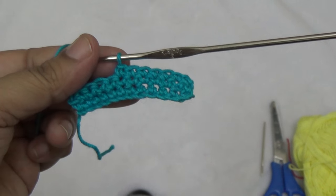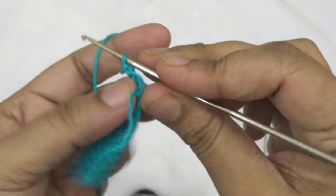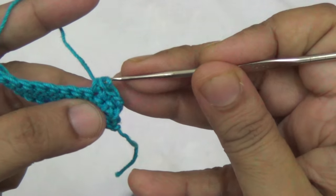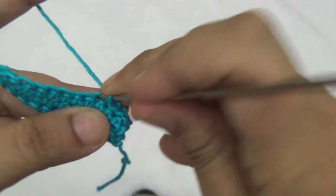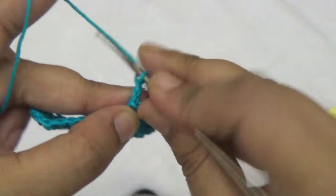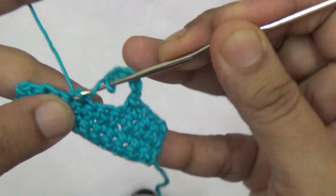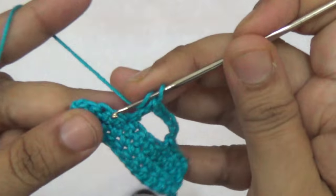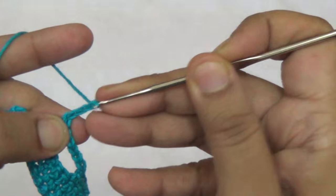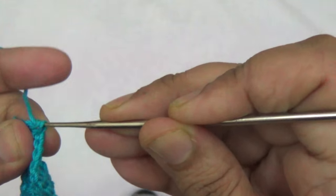Make one single crochet into the third row. Make one single crochet into two stitches, then make one single crochet into three stitches, then three double crochets, then six more single crochets into the next three stitches. Then make five chains, skip the next three stitches, and in the fourth stitch make one double crochet. In the fifth stitch make one more double crochet, then five more chains, and go to the last stitch to make one single crochet.